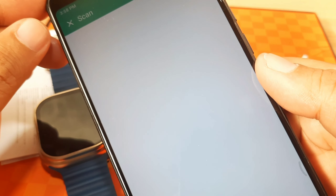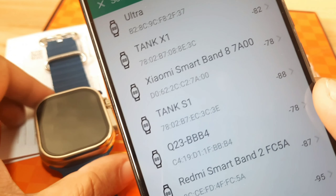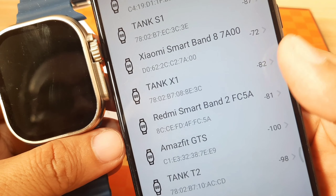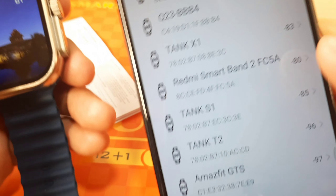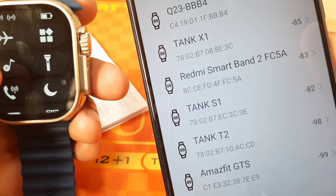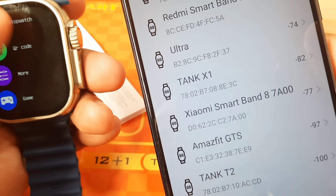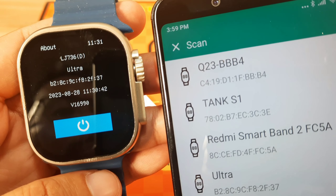The app is now scanning and it automatically turned on Bluetooth connectivity. We can see a lot of smartwatches listed. We need to check which one is our model — it looks like it is the Ultra. To make sure, go to Settings and then the About section to verify.